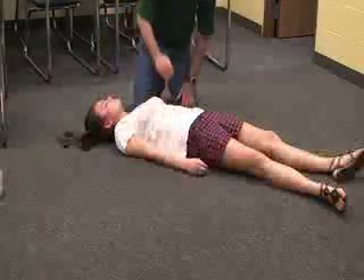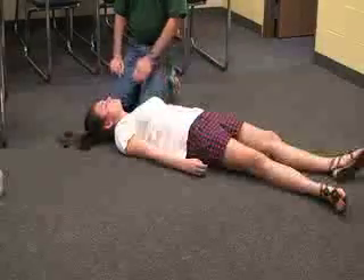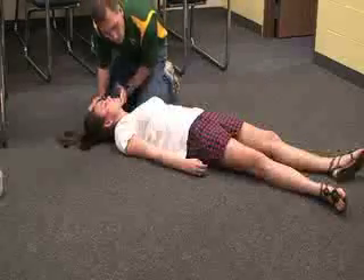When you get her halfway, protect the head as it goes down to the ground. Then once she's in this position — or if you find her in this position — do a head tilt, chin lift to listen and feel for breathing for about five seconds.